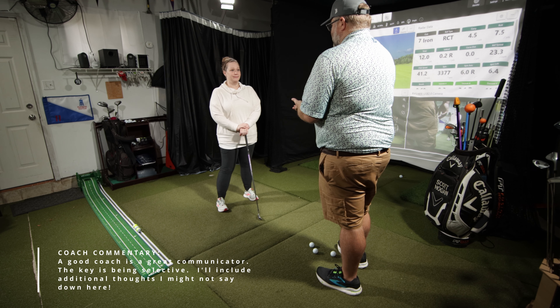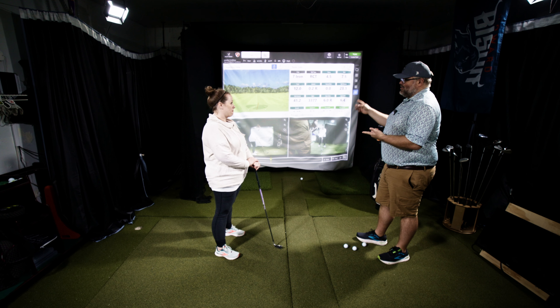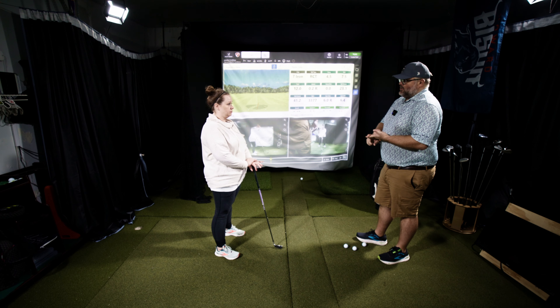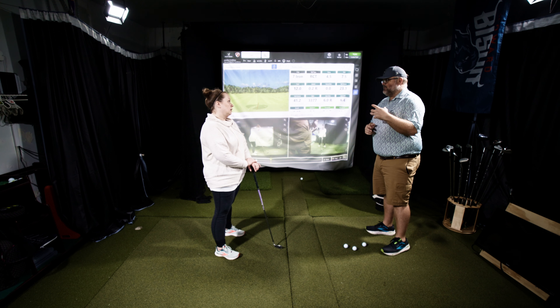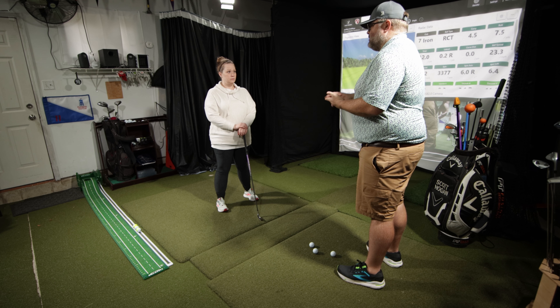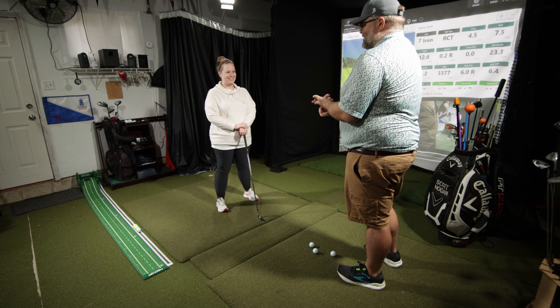Without further ado, let's jump into the lesson. All right Katie, so we're going to get going here today. We are working with you as a pretty much brand new player — you've done a little bit of TopGolf and mini golf. Your goal is to get out and maybe try this on the golf course, join some friends who play.